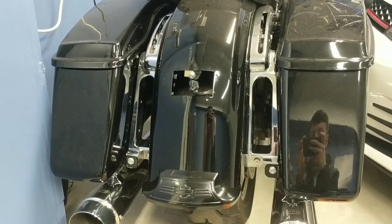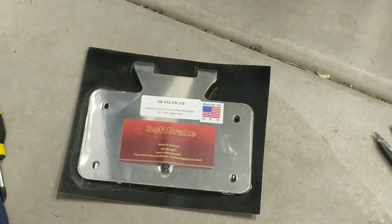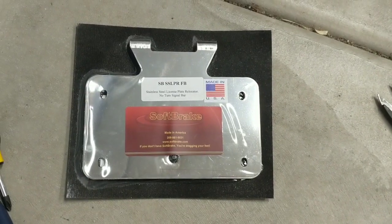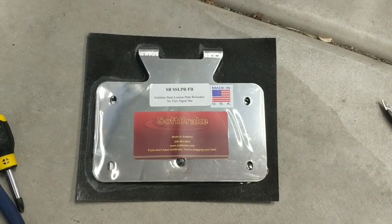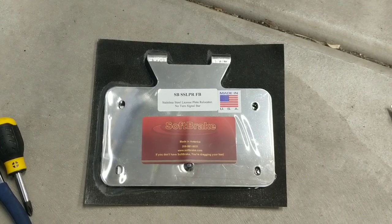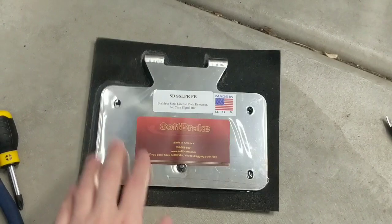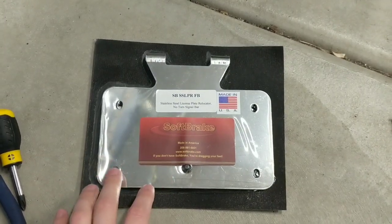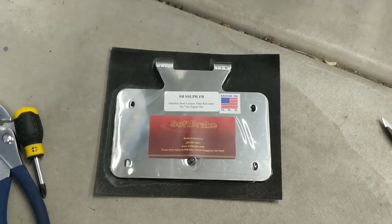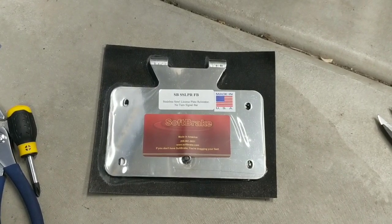So I searched around the internet and I came across this — a company called Softbrake. I want to give an absolutely huge shout out to Softbrake for making this video possible. I will be working with them on a bunch of future products on my motorcycle here. One thing I do want to point out is this license plate relocation bracket is actually not what they're really known for. They make a variety of products to make your bike more enjoyable and more comfortable to ride.